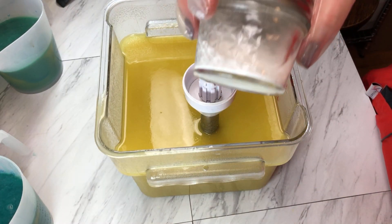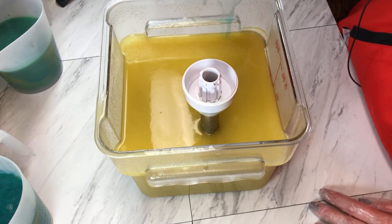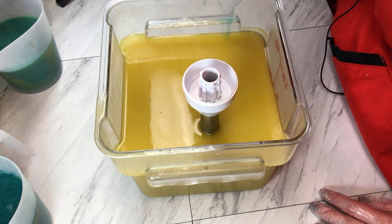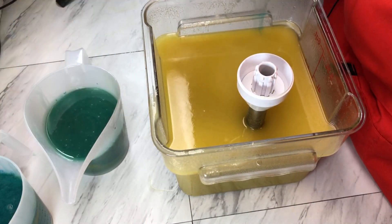So I have some titanium dioxide that I have previously dispersed in water. I'm just going to shake it up and pour some in this bucket as well as our lighter blue color.